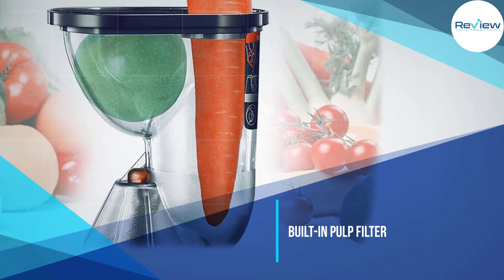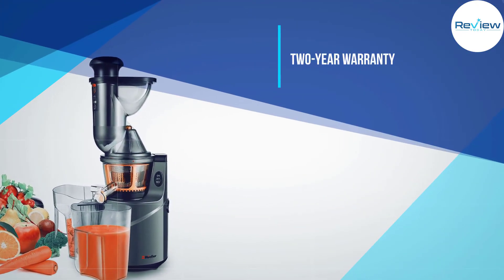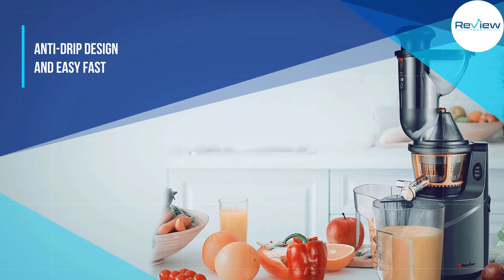This machine has a built-in pulp filter, though we found it more difficult to clean, particularly the pulp chute. Despite the filter, pulp levels are quite high, so this may be a better pick if you like plenty of pulp.